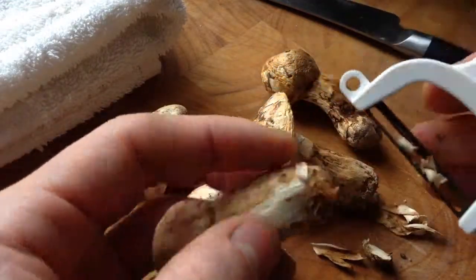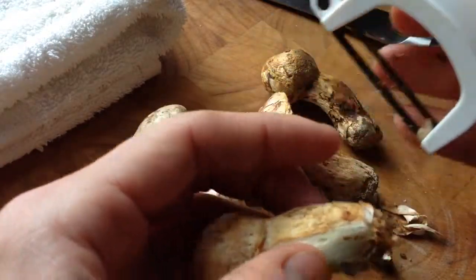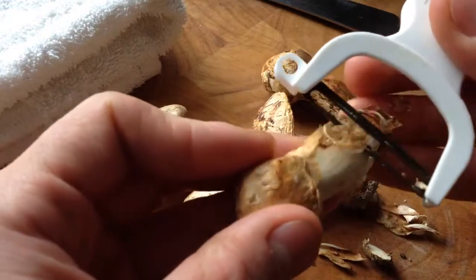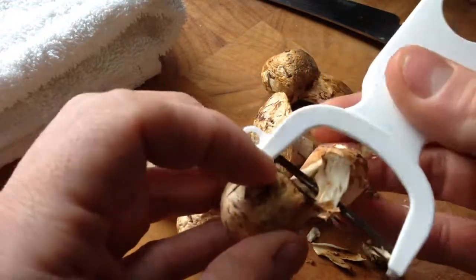So it might be tricky, especially if they're a little dried out, which they could be if they've been sitting in some sort of little Asian market or something. They could be a little dry.